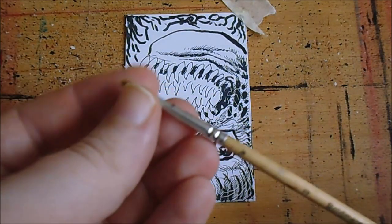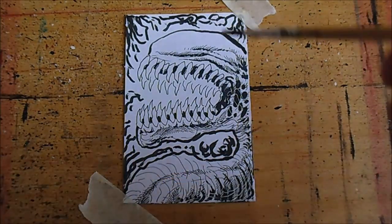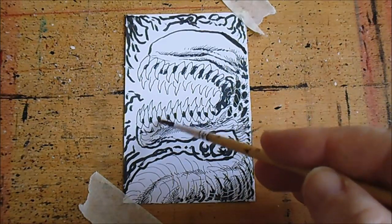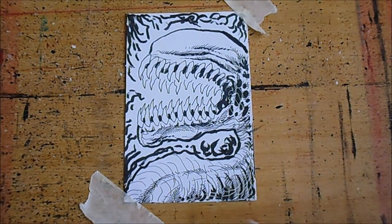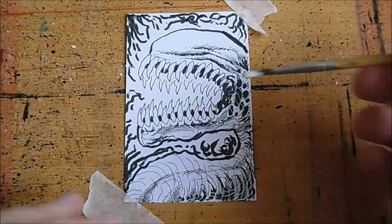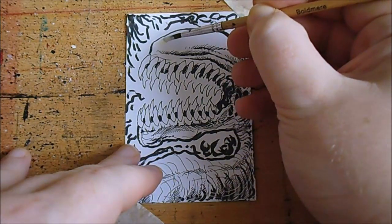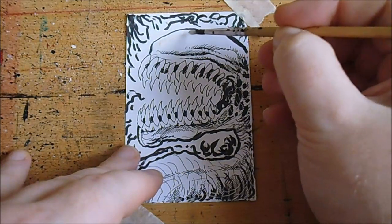I've used quite a thin one because I want to try and do fine little bits, like maybe some reflection lines on the teeth and things like that. I've got some on the brush at the moment and I've got the bottle open so I can just add some as I'm going along. I just want a smear on the top.